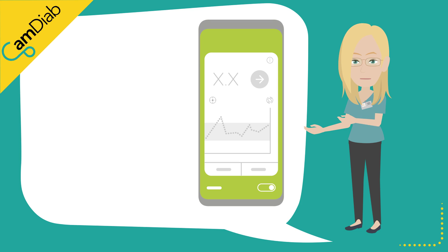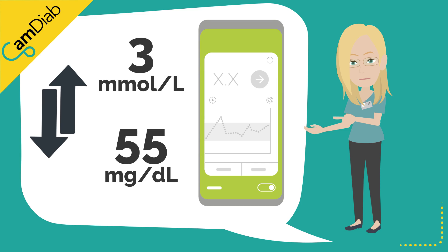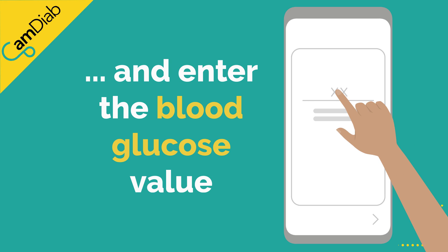The Dexcom and Freestyle Libre sensors are factory calibrated and therefore routine calibration is not necessary. A sensor is generally classified as being inaccurate if it is over or under-reading by 3 mmol per litre or 55 mg per deciliter at a time that the glucose trend arrow is stable. To calibrate the Dexcom sensor, open the MyLifeCam APS-FX app and tap on the blood drop. Enter an accurate blood glucose finger prick value that has been taken with a calibrated blood glucose testing meter.